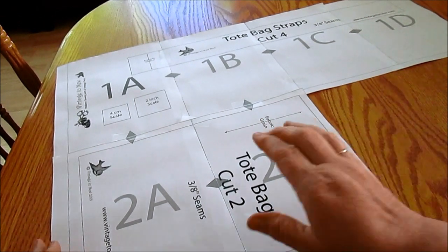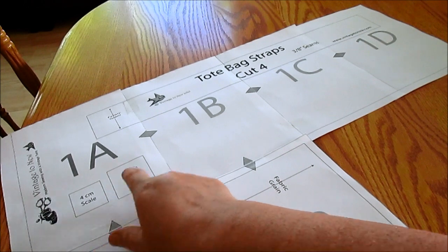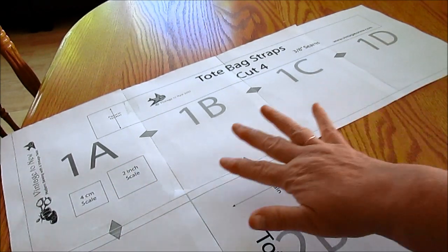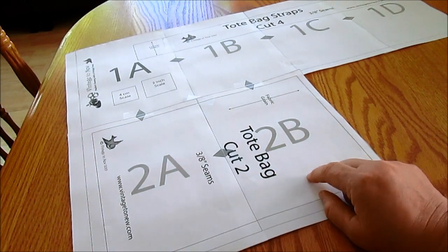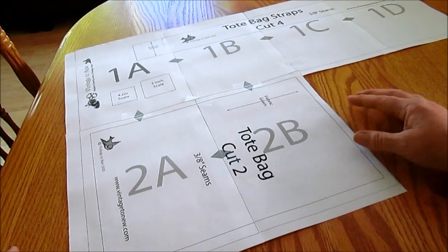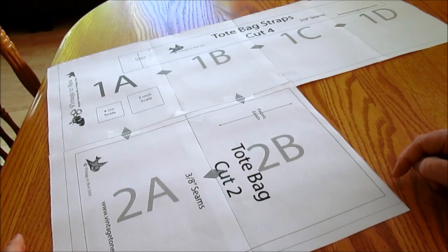You can see that I have my pattern pieces together. I have my entire first row — 1A, B, C, and D — all taped together, and then this pattern just has 2A and 2B down here at the bottom. So now I'm going to take my scissors and cut out the pieces to my pattern.